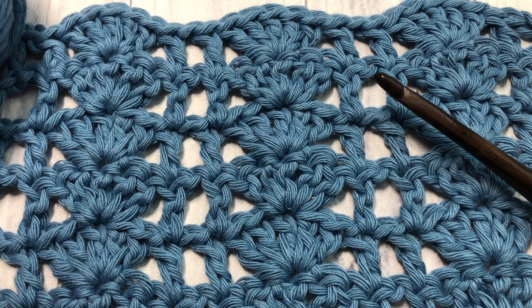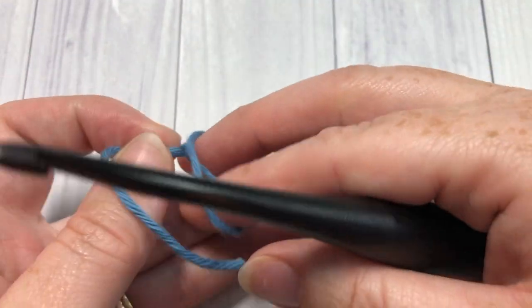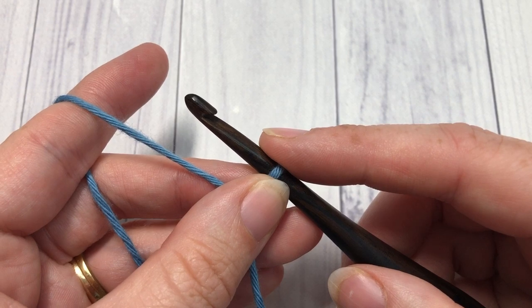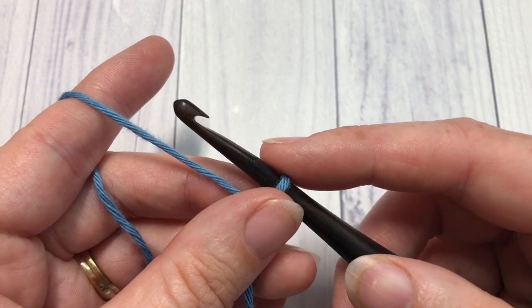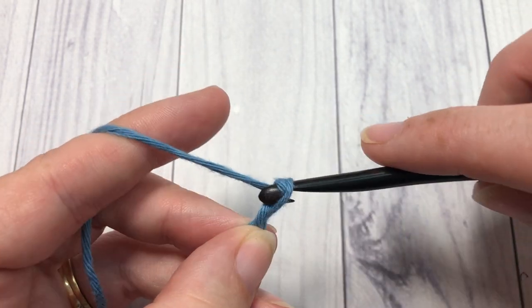Our pattern today is worked in rows, so you're going to start by making your slip knot and then working a foundation chain. Your foundation chain will need to be a multiple of 8 stitches plus 6. Today for my foundation chain I'm going to chain a total of 30 stitches.